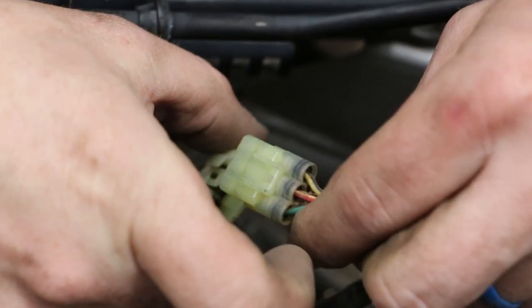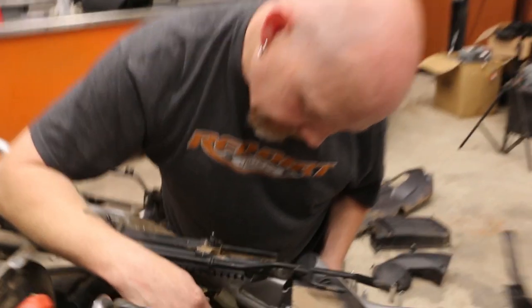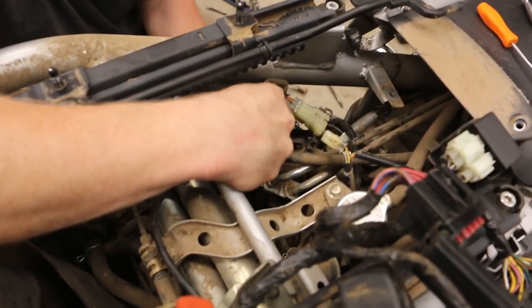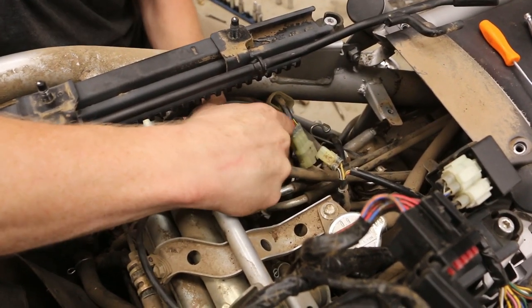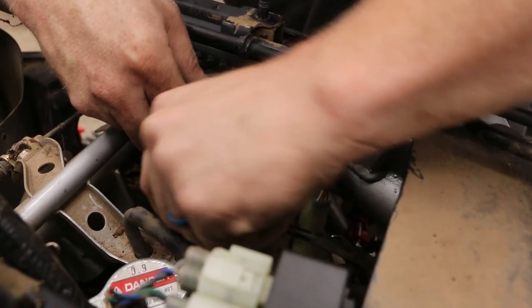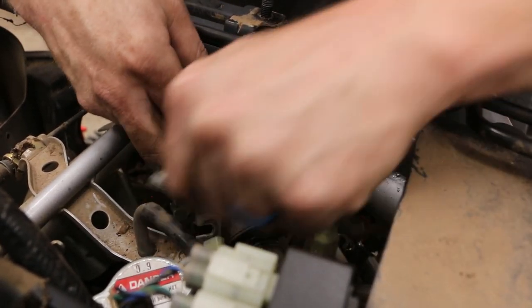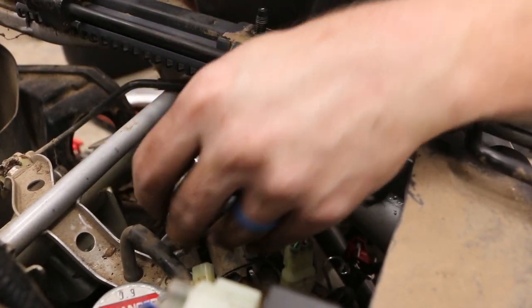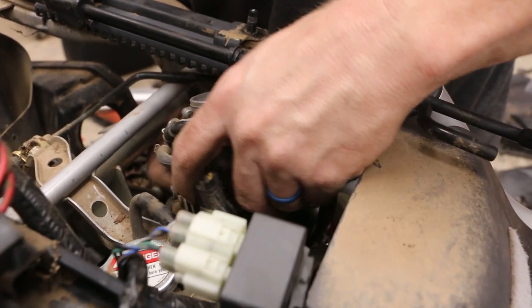So now you get this off. There's a little clip right here and this will come out. Now I can get to the other half of the clamp and I should be able to pull the carburetor out now. That one will slide out — now I should be able to get the carburetor out.